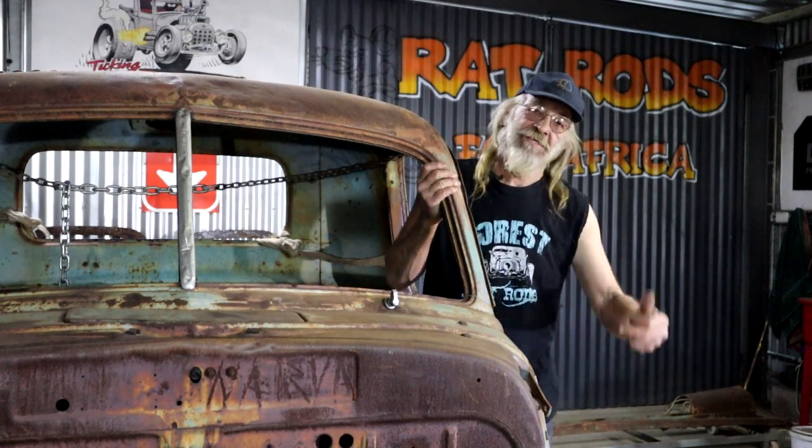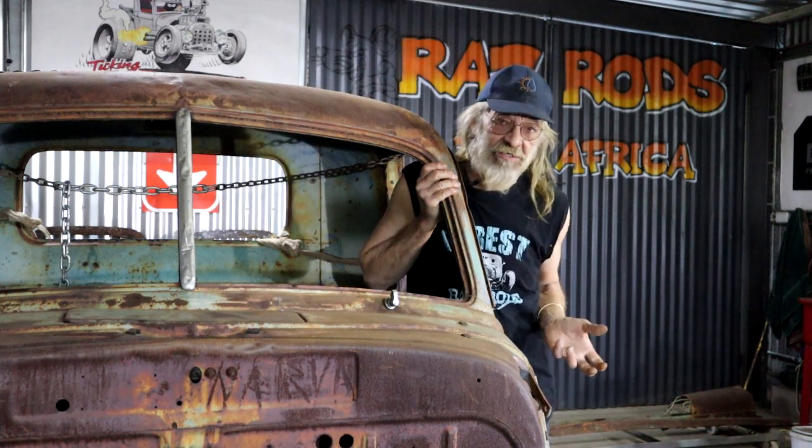Hey, welcome back. And if you are new here, special welcome to my shop. You are now actually in a forest, on a small farm at the southern tip of Africa — believe it or not — near a small town called Mossel Bay. Go Google it and you'll see where it is. So thanks for joining me.